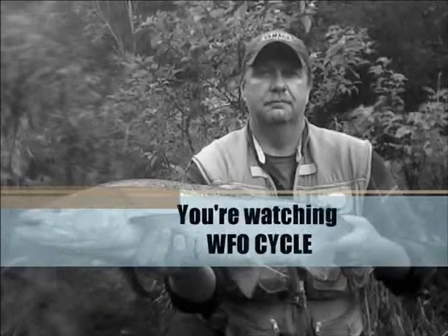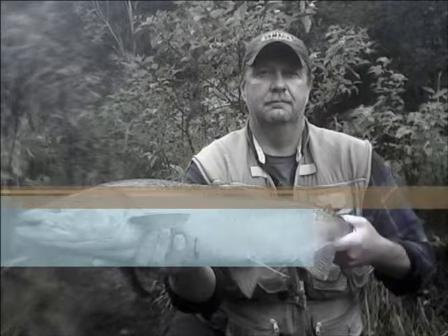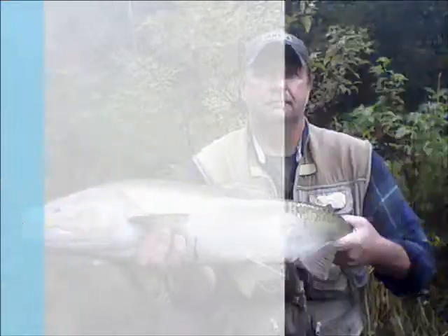You're watching WFO Cycle on YouTube — videos from Shane's world, from fishing adventures to venison processing to dirt bikes. Hit the subscribe button to stay up-to-date with all of his latest content.